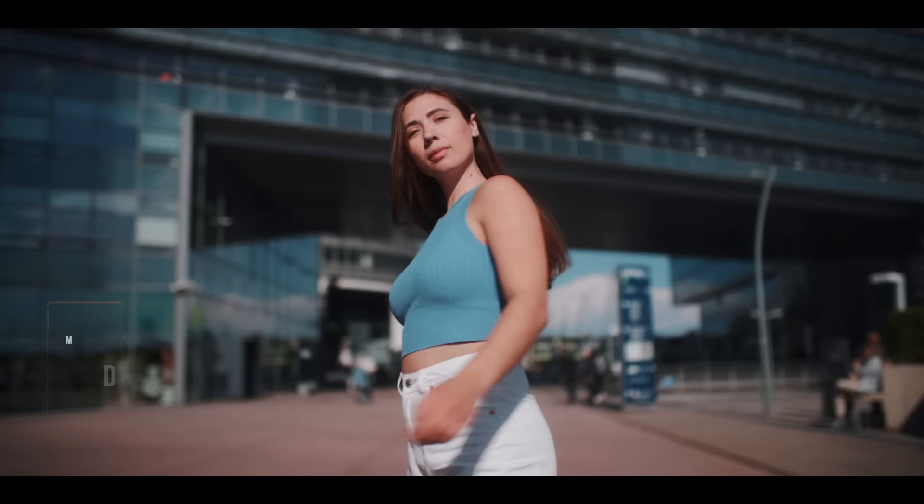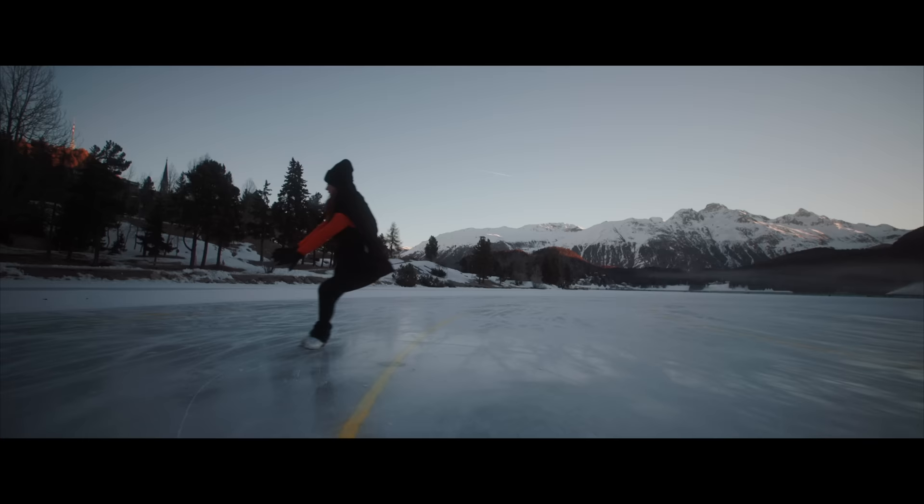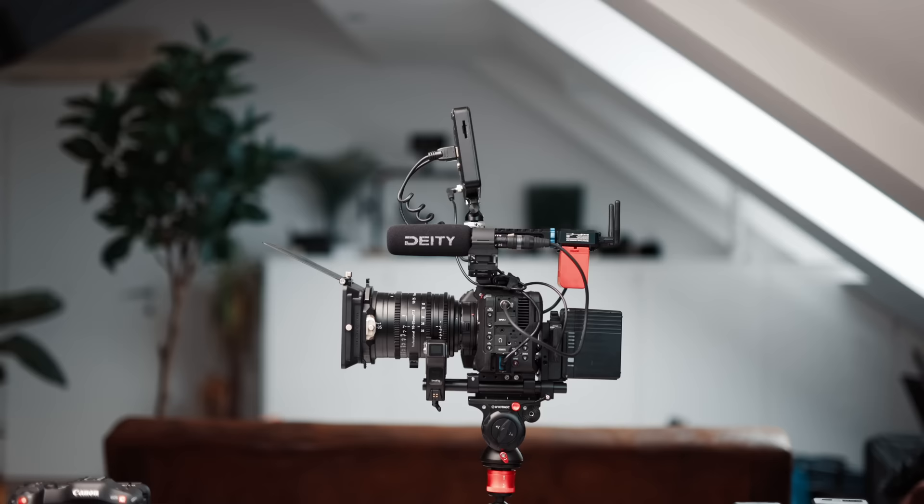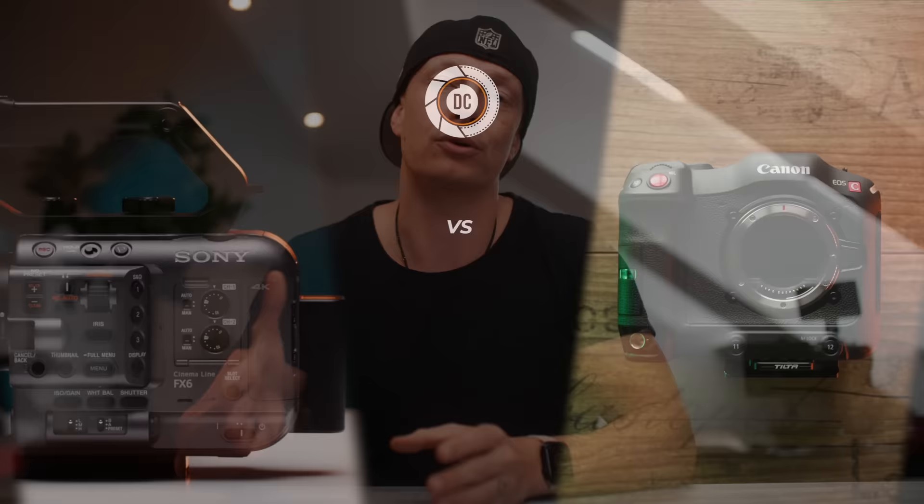Now let's talk about the big elephant in the room: the Sony is full-frame, the Canon isn't. The Canon features a Super 35 sensor, but with the use of a speed booster — made by Canon itself — you can actually make this pretty much a full-frame camera. You are limited to EF mount lenses instead of RF, and it also technically decreases your autofocus capabilities, which I personally have never been able to tell. I like the versatility of having the Super 35 sensor, because I can use my parfocal cine lenses and make full use of the sensor. But it is a workaround, and the whole mount situation is kind of annoying. So this point obviously goes to the Sony because it's just full-frame out of the gate.